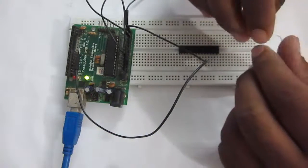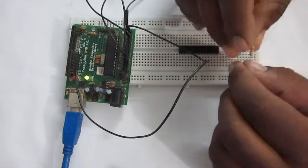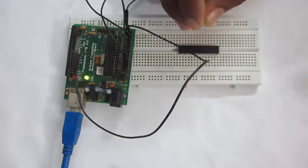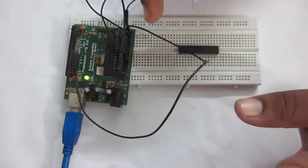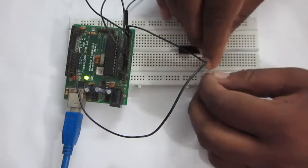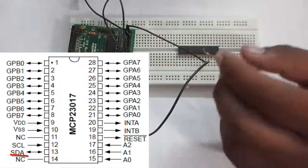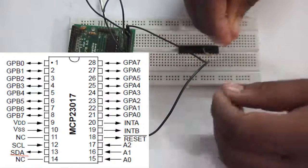I'll connect pull-up resistors with a value of 4.7 kilohms to pin number 12 and 13 of the MCP23017 to VCC. I'll connect one resistor to pin 12 and one more resistor to the SDA pin, which is pin number 13.